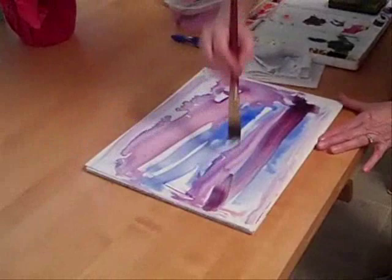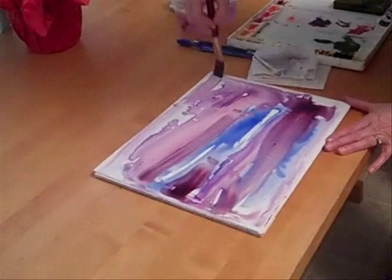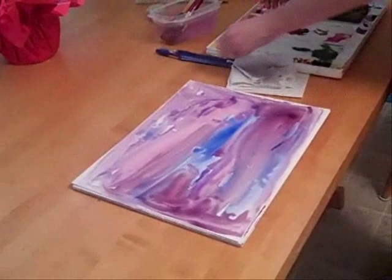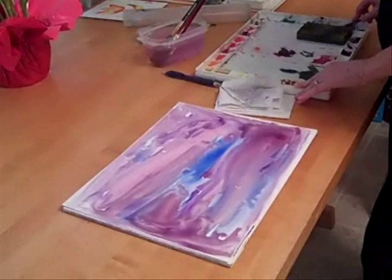I like to use ultramarine blue and alizarin crimson for a deep purple. When you do that on Yupo, see how the colors kind of spread and separate from each other? You can use anything you want to create texture. I'm trying to fill in my white holes, but then I'm going to leave it.